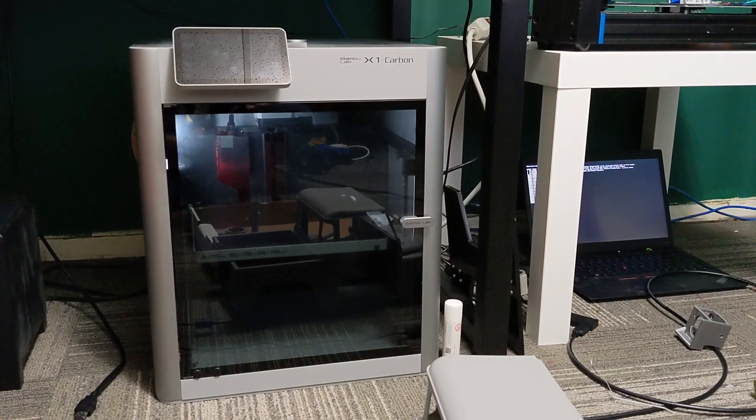I wanted to showcase an aspect of this printer that is very important — probably the most important part about a 3D printer — and that is accuracy and how well the printer is calibrated, and in this case, how well it can calibrate itself.